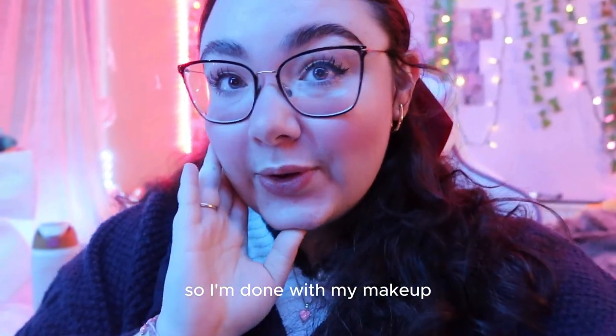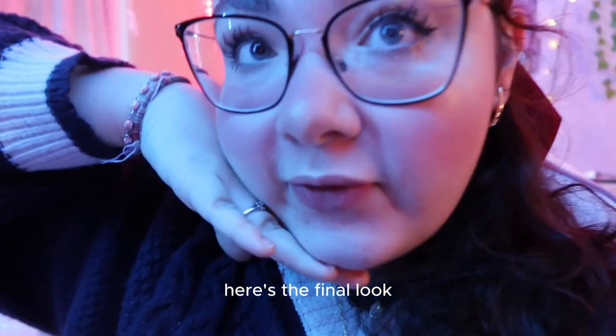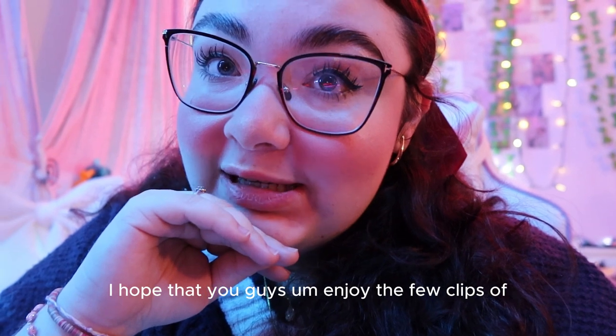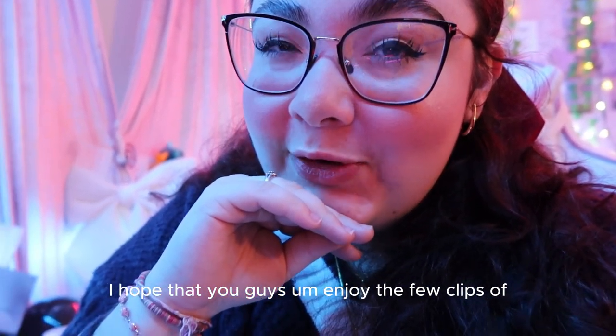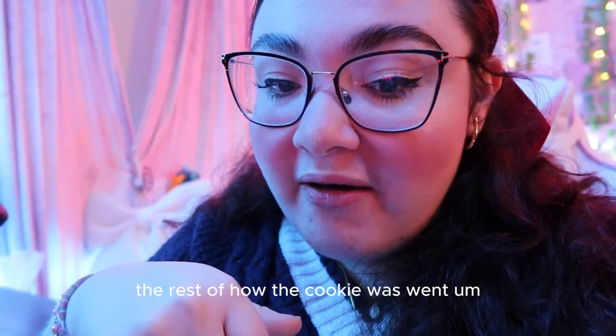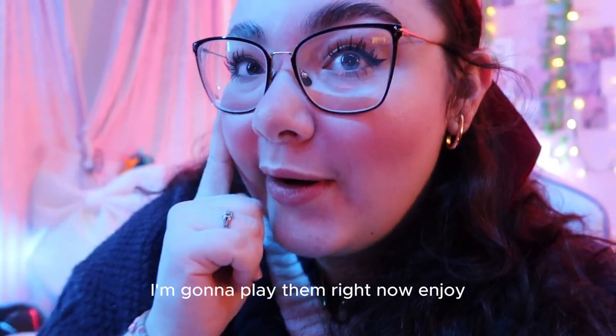So I'm done with my makeup — here's the final look. I slayed with my eyeliner. I hope that you guys enjoy the few clips of the rest of how the cookies went, and we're going to play them right now. Enjoy!